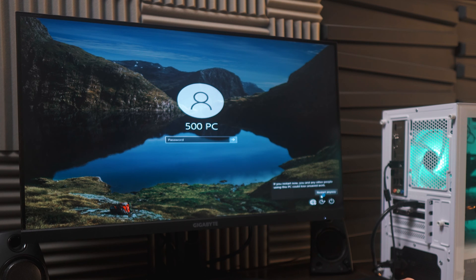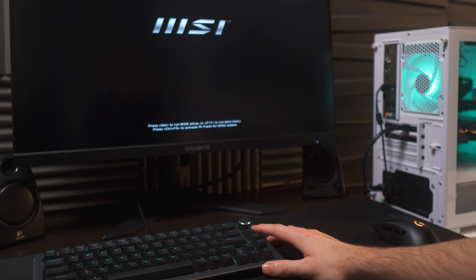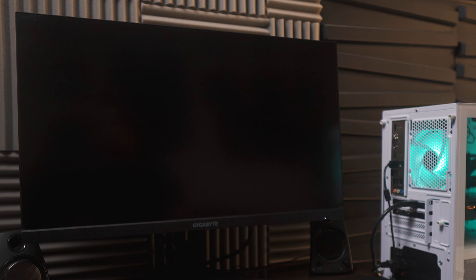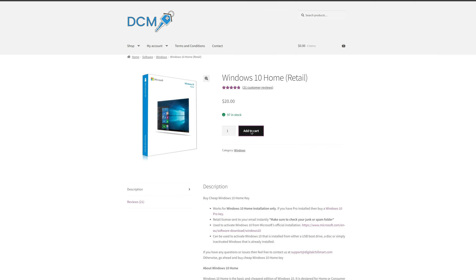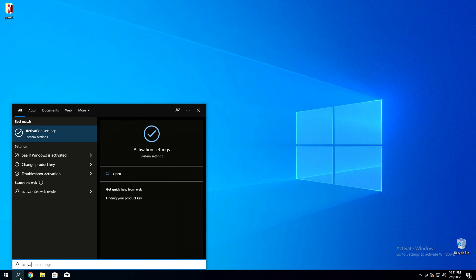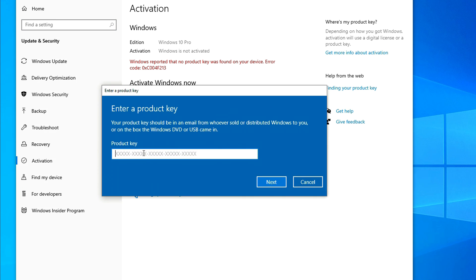After that, there's one more thing we want to do, which is restart the computer and turn on XMP. When you're taken to the boot screen, spam the delete key until it takes you to the BIOS. From here, simply click XMP Profile 1, then click the X on the top right and click yes — it'll then reboot you back to Windows. We'll also want to ensure we're using an activated version of Windows, so head over to digitalchillmart.com, the best place to get Windows 10 and 11 license keys. Grab Windows 10 Home or Pro depending on what you installed, and use coupon code RUTEC at checkout to get a 20% discount. For the rest of the drivers you'll need, you can find the links in the description — they're as simple as clicking them, running them, and restarting your computer.